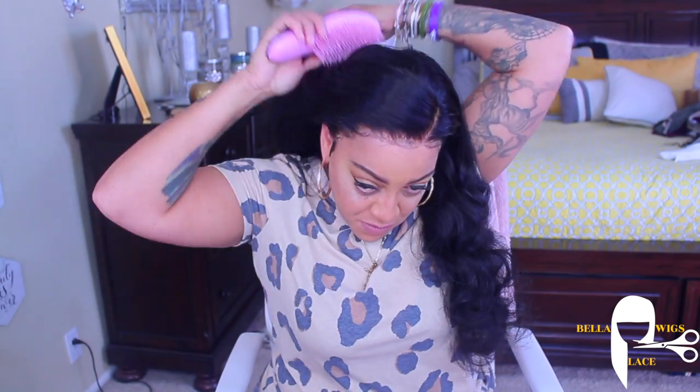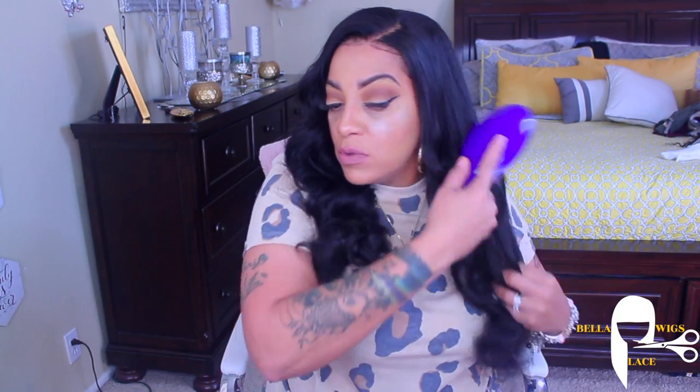You can, like I said, definitely pull this back in a low ponytail or a bun. You will definitely have to just kind of finagle and finesse the back because it is a lace front. But use your imagination when styling your wigs and you will definitely achieve the look that you desire.